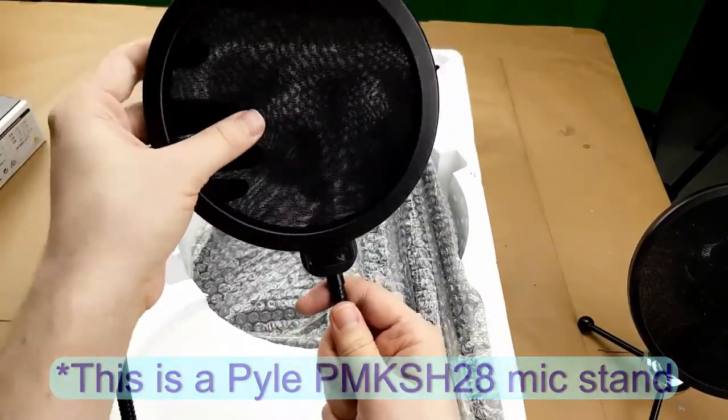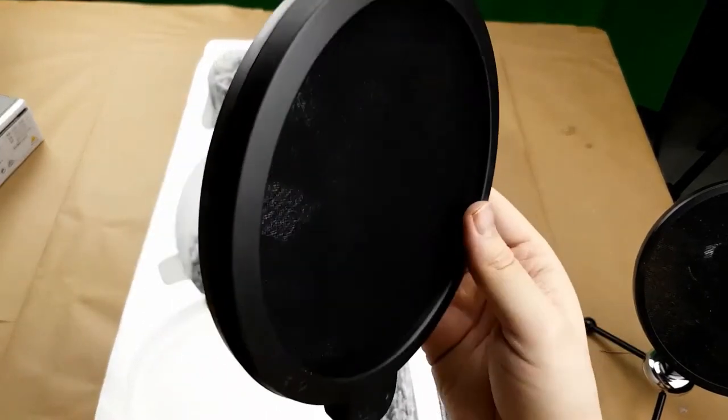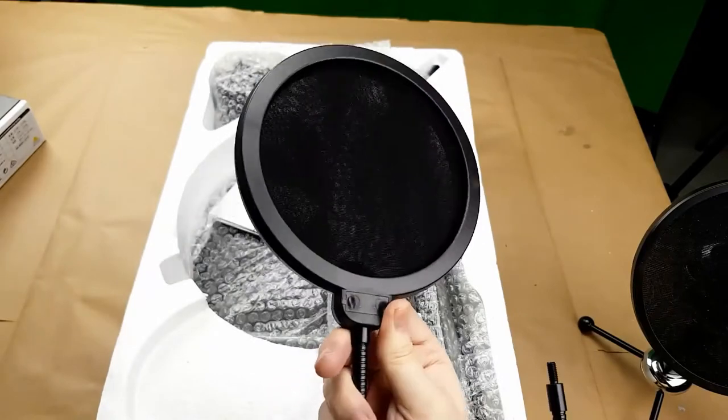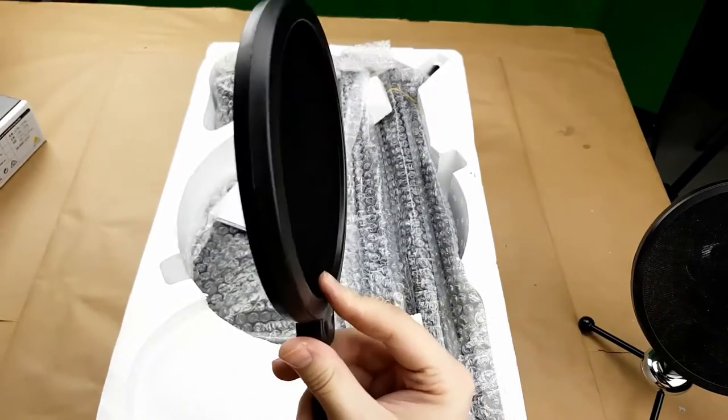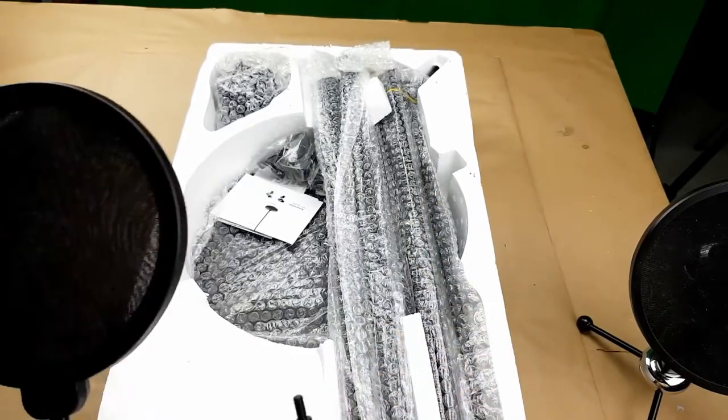Comes with a pop screen, similar to my other pop screen — except I think this one is actually a little bit different. There is a reasonable amount of space between the front shield and the back shield to help with diffusing noise.